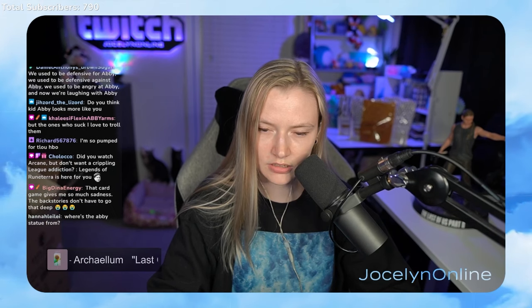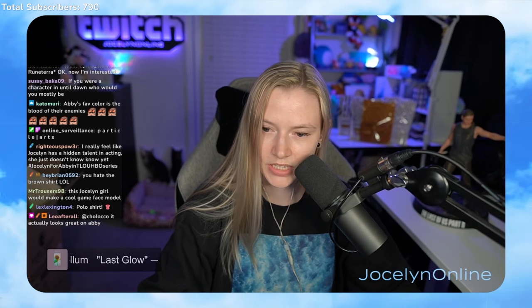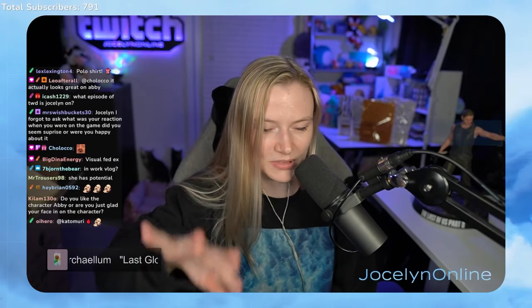Does kid Abby look more like me? She does look like me when I was that age — they used photos of me from when I was a teenager as reference. She doesn't dress like me though. I hate Abby's brown shirt from her first flashback with her dad — I don't like how short the sleeves are or the color. It looks fine on her, it's a good design, it's just that shirt bothers me for some reason. I would not wear it. With Abby I'm a lot more critical of outfits than I usually am.